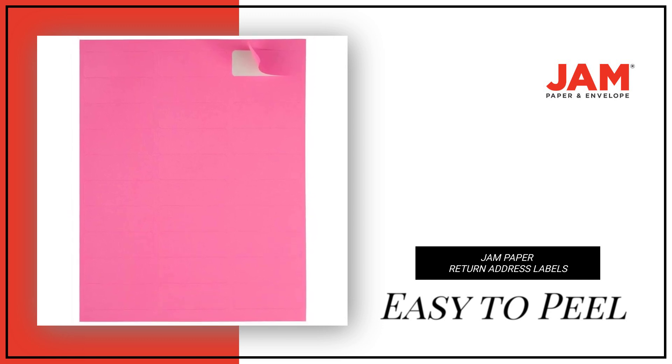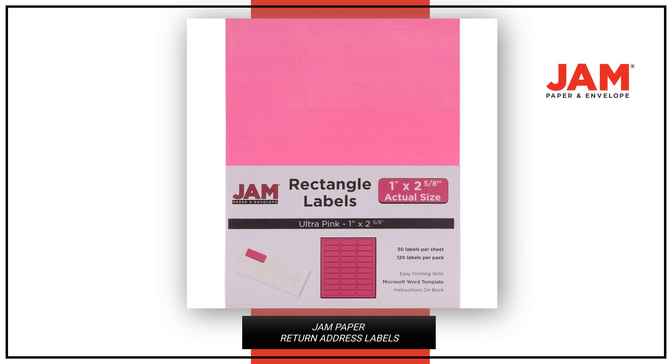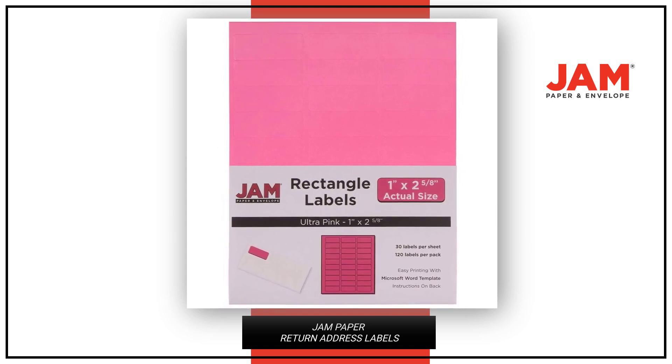Our return labels are easy to peel and adhere to any surface effortlessly. These labels are perfect for gifting, mailing packages, or just staying organized at home.